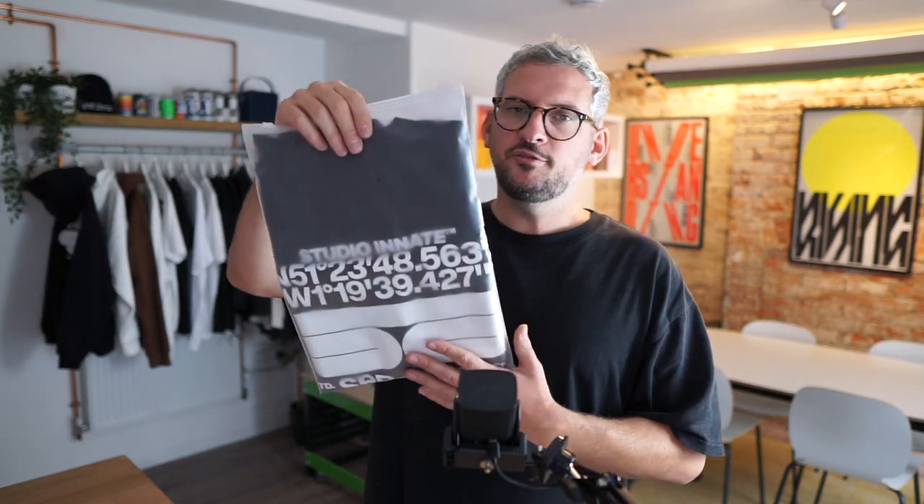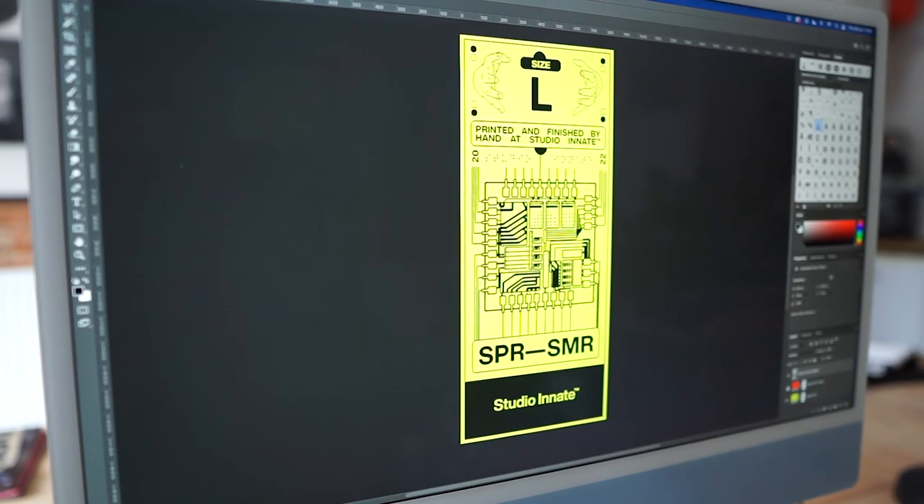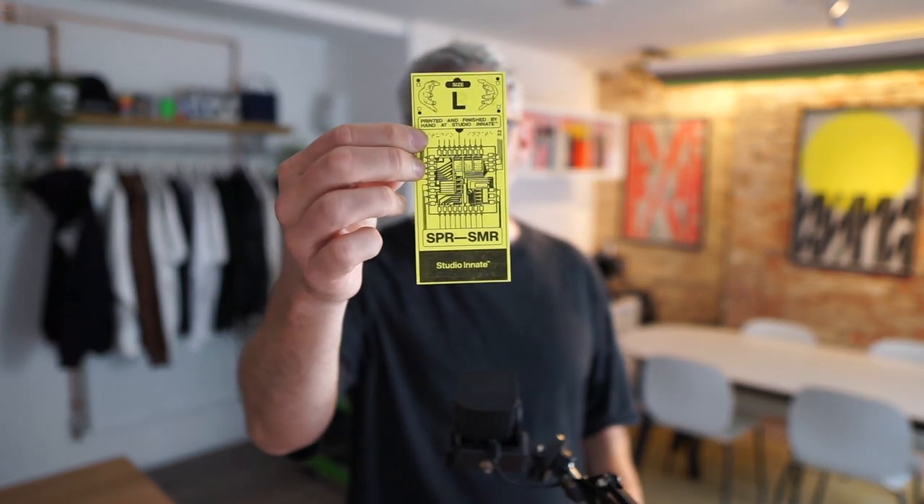I've ordered these A4 bags from Amazon — there's a link in the description if you want to pick them up. They've got a nice little frosting to them, so it looks quite nice. If I was to send them like that, shipping rates would be a lot higher, so that's how we're able to keep them down. Then I've got these little stickers, just printing them out and sticking them flush with the size on them. It's a nice little treatment, and it's handy to have the sizes on them so I can bundle them up and ship them out when needed.